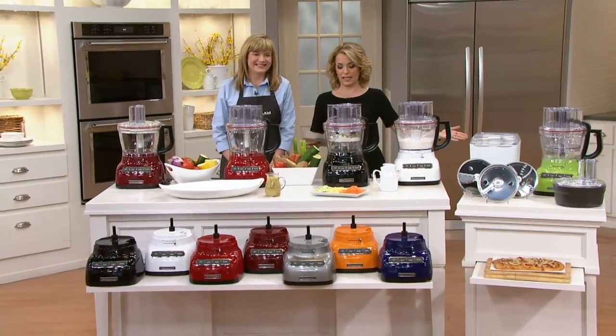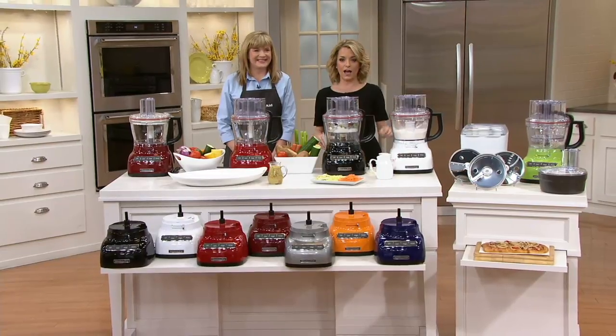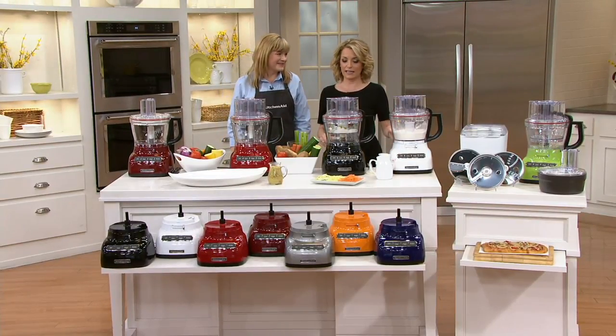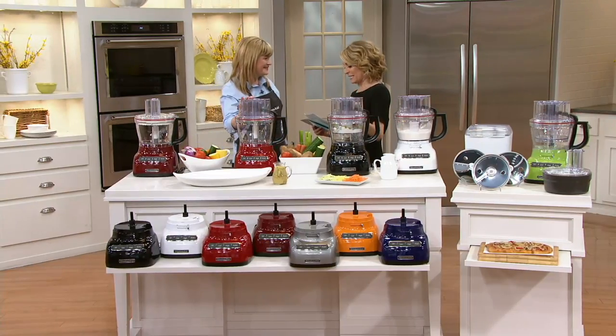Today is a big day here on QVC. It is our Easy Does It Day, so everything on air, online, and on our apps is five or more easy payments. And that includes this gorgeous piece of machinery from KitchenAid — six easy payments of $36.66.